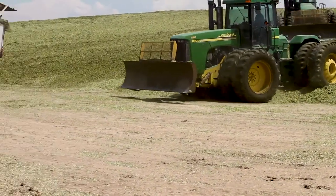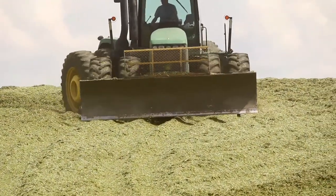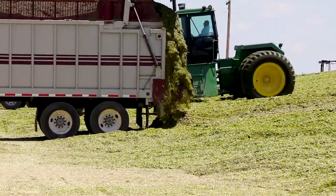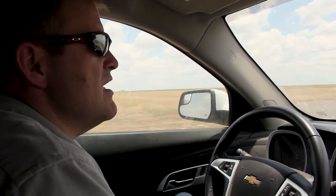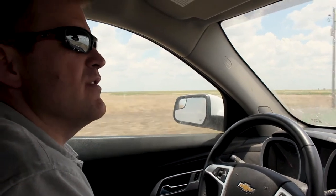We have packing tractors that pack the triticale as it's being received. We pack it as much as we can to get all the air out, and then we put plastic on it and tires to keep air from getting to it — because that's what damages your silo.